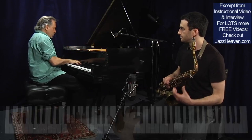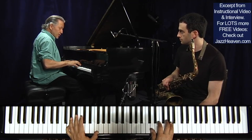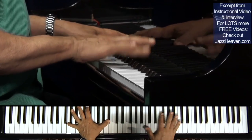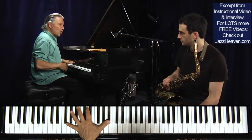Or anywhere in between. Say I'm playing this chord and my melody goes a certain way — I might go to the substitute and then come back to the original, or the opposite.